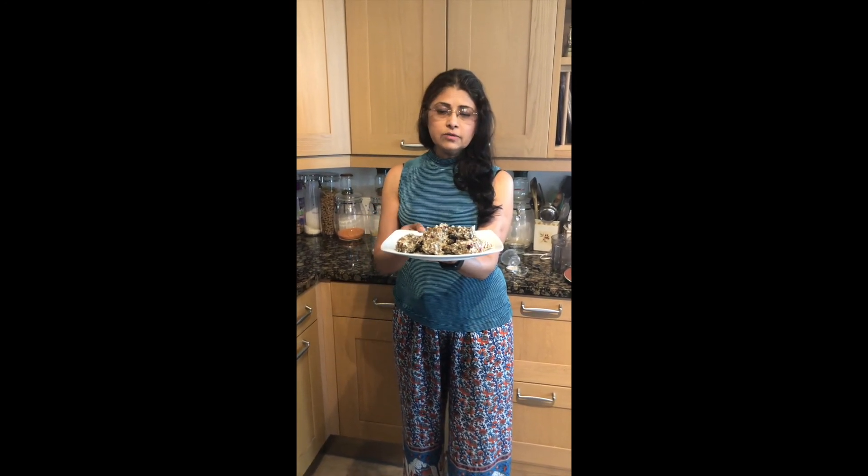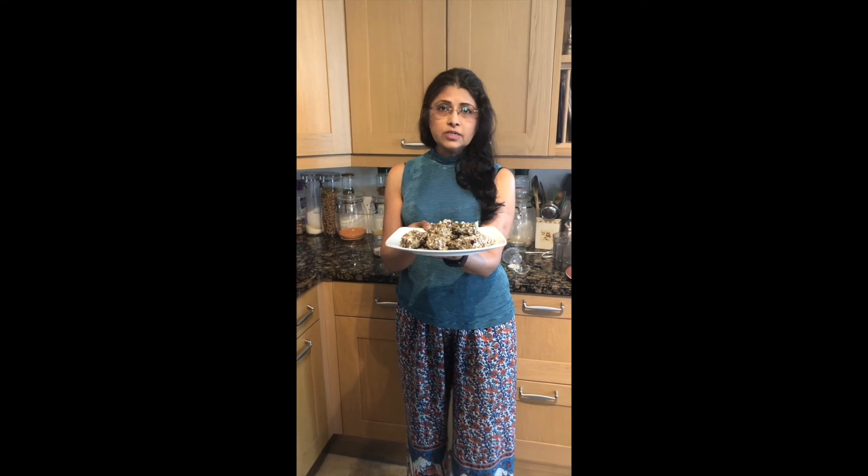Here we go — our bar is ready to eat! Please, you must try it and share it with your family and friends. It is full of nutrition and very easy to make.